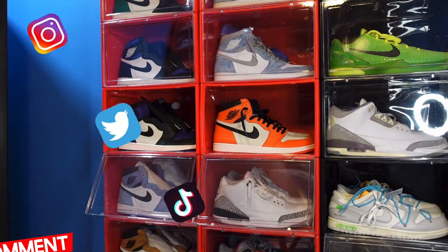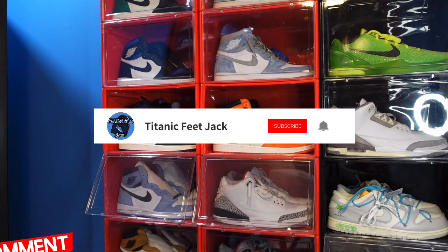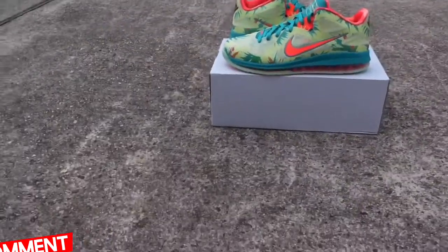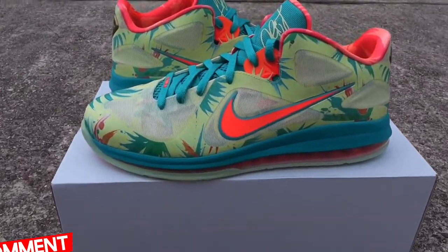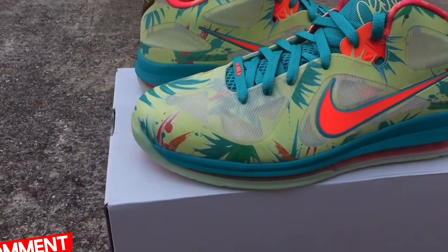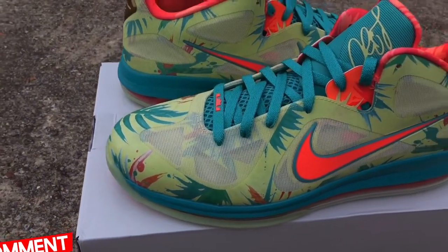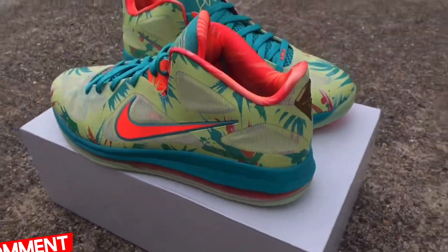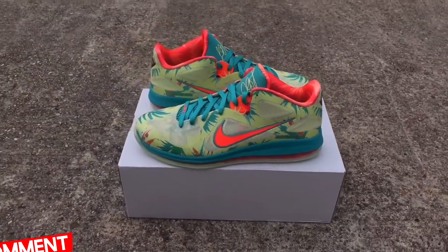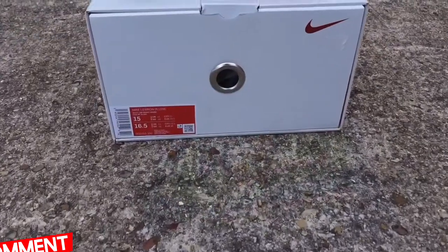Today we take a look at a sneaker that is one of my favorite silhouettes — and it's not a Jordan. It's very comfortable, the designs on this sneaker are wild. I'm talking about none other than the Nike LeBron 9 Low, the LeBron Palmer. This shoe debuted back in 2012 and was never released to the public.